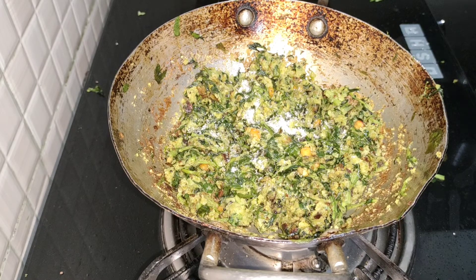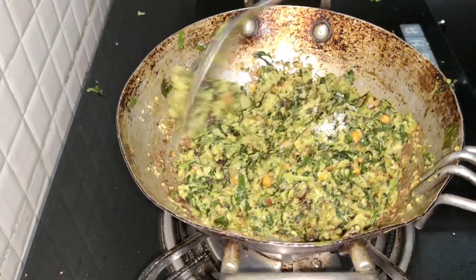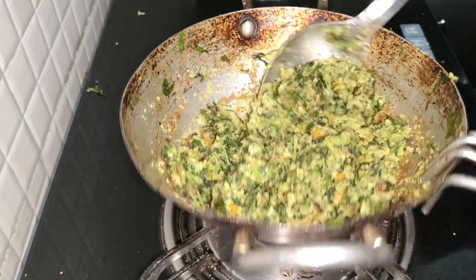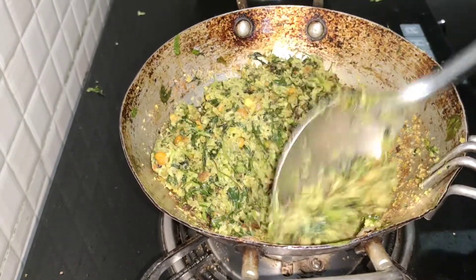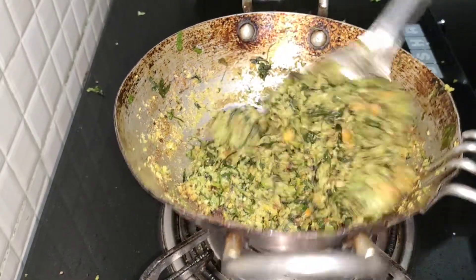If you want to mix it, add a small amount of water and mix it in a bit. If you want to try it in a little bit, you will try it — so you will try it.